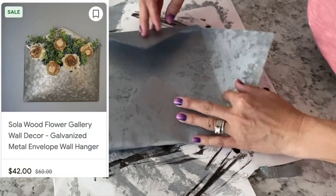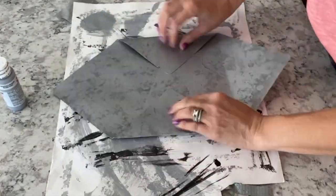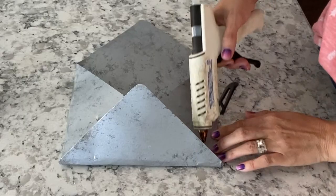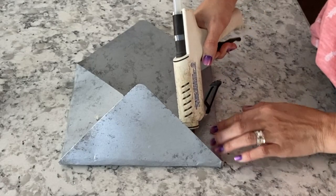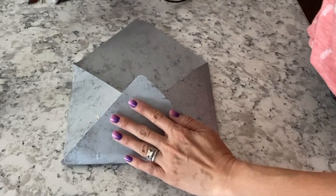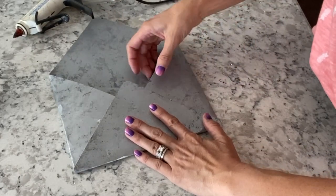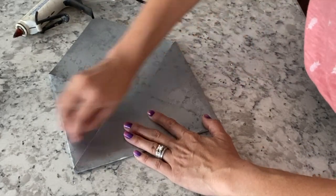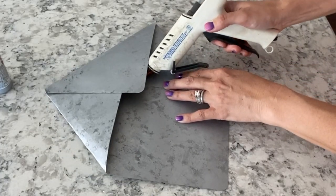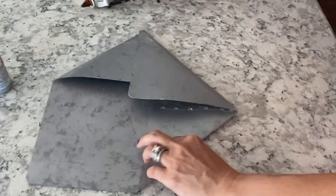You're going to take the two sides and fold those in, spacing them out, and once you get them to the spot you want you can really fold them down and crease them. Then take the bottom part and fold that up, leaving the top part open. Once it's all folded how you want it, get your hot glue gun out and glue down the sides — just those two little sides — and make sure you leave the inside open because we're going to be adding some flowers to it.